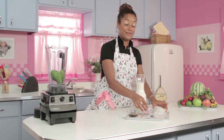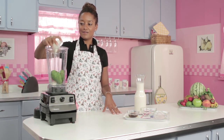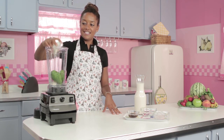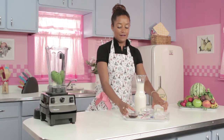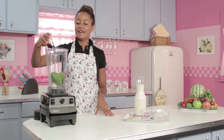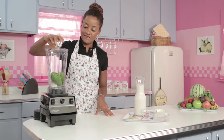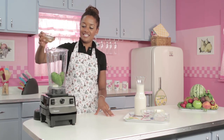Then I'm gonna go ahead and put in my vanilla soy yogurt. It's just gonna make it so smooth and luscious. Yummy! That was half a cup. And then our natural sweetener, agave — go ahead and put that in there. That's gonna just be so delicious with that.